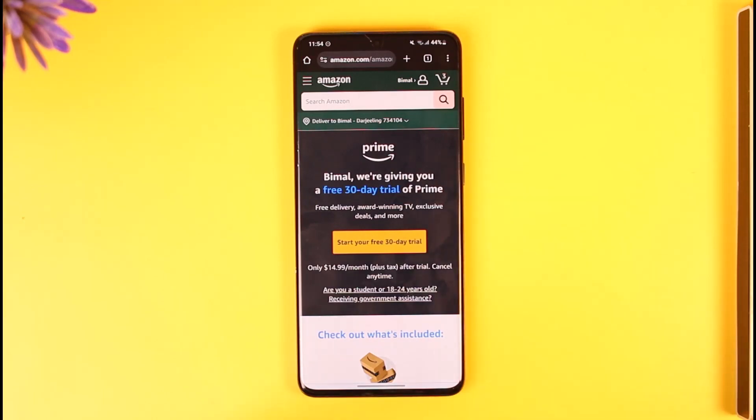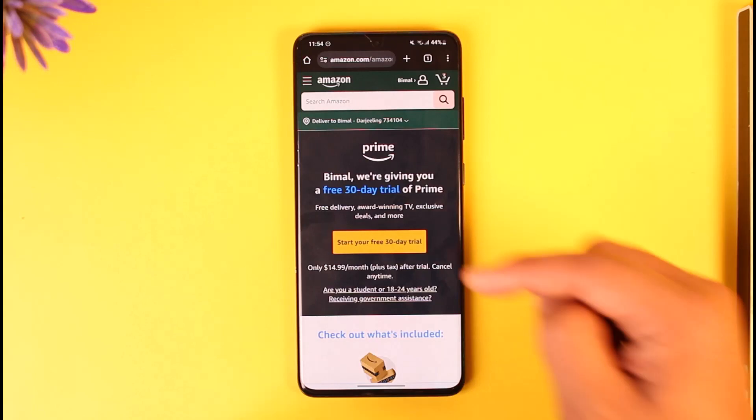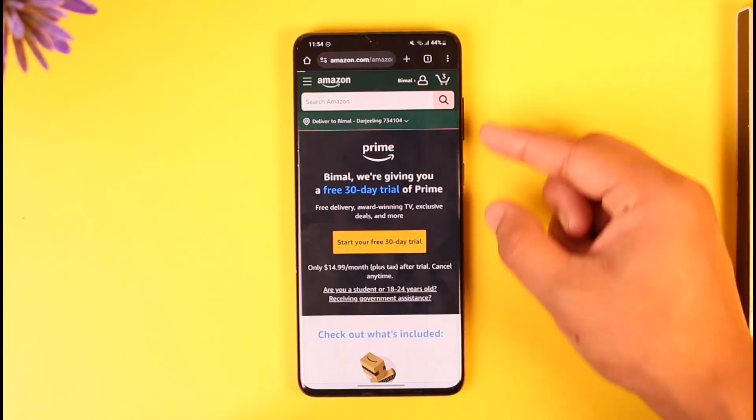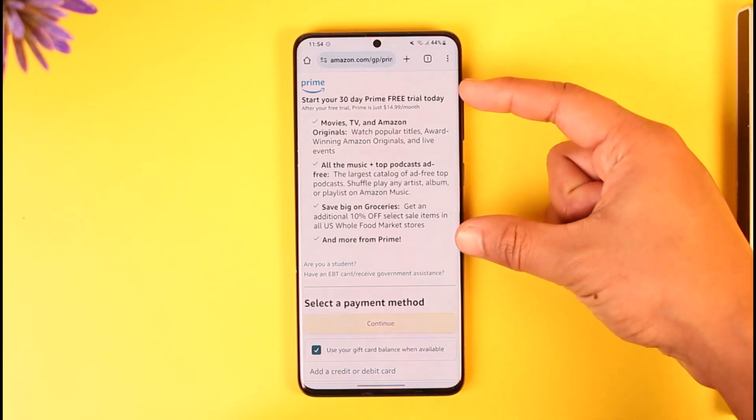If you haven't already logged in, do so now, or create an account right away. Once done, you'll find the option called 'Start your free 30-day trial,' so make sure to tap on that.